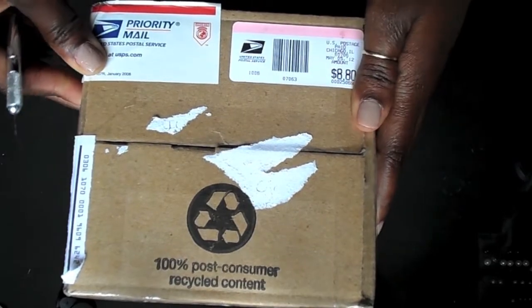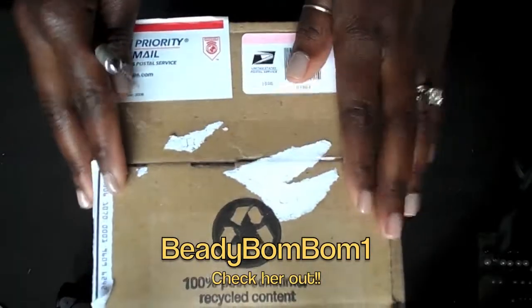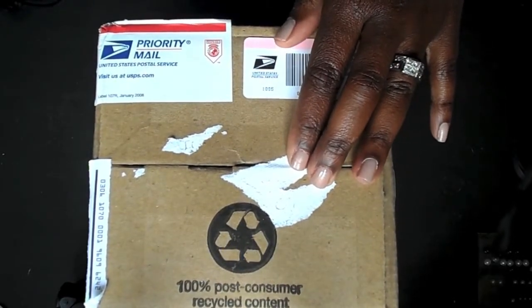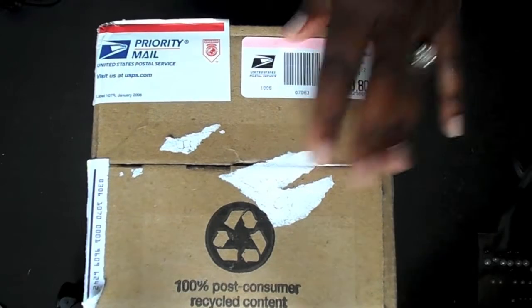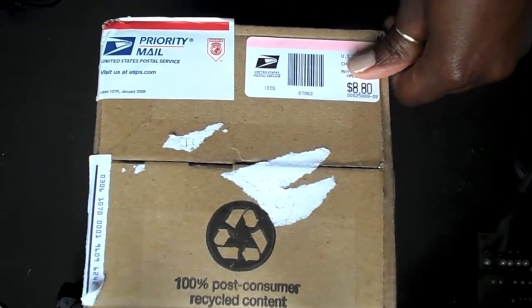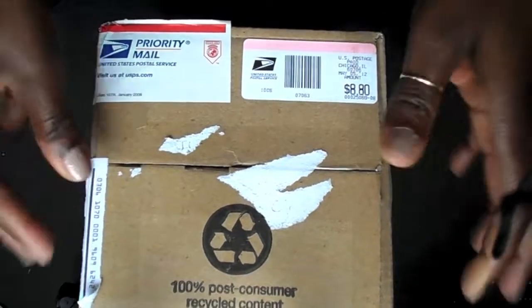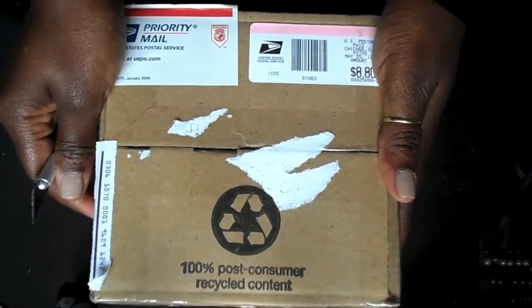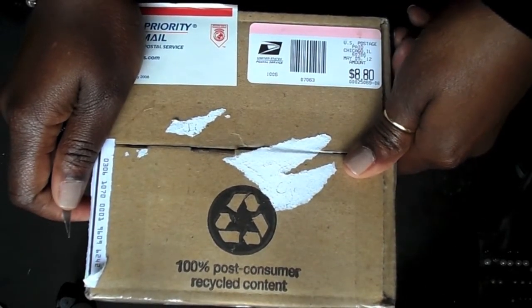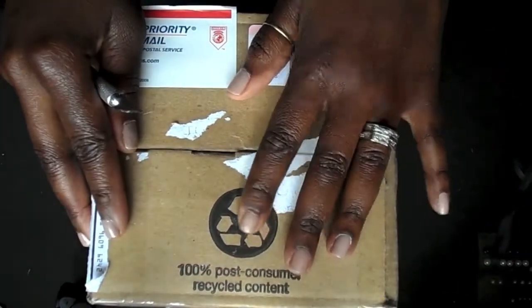Hey beautiful people, it's Anika here. I'm going to open this box and share with you what my good friend BeadyBomBom1 has sent over. We were in a swap with Cash Money, aka MMDO112800, and I just want to share what she made for me. I'll post a link below with the video of her explaining how she created this can for me.